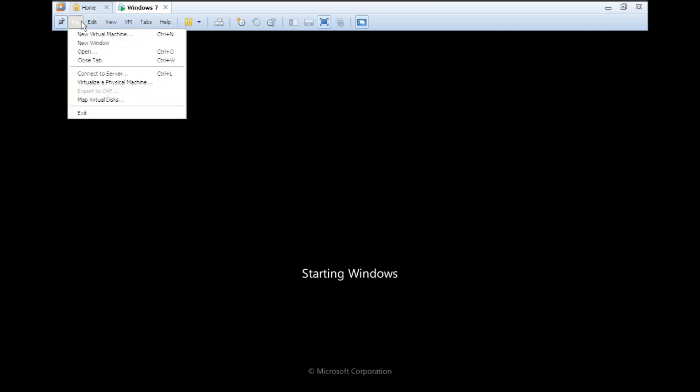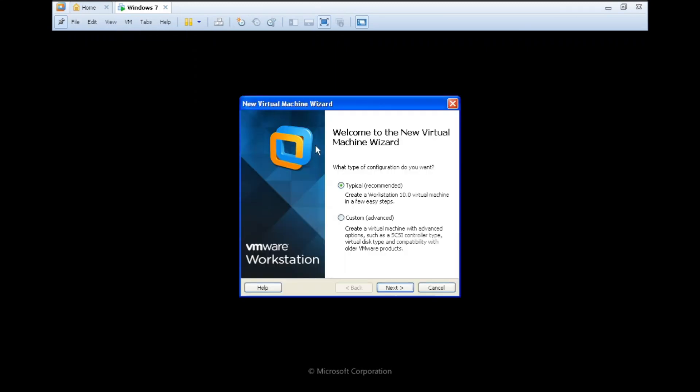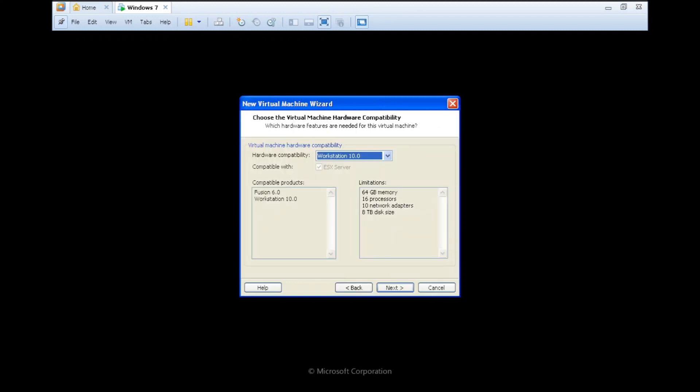While we're installing, let's talk a bit about VMware Workstation. This is version 10, which was released in 2015, so I hope it will go faster than expected.